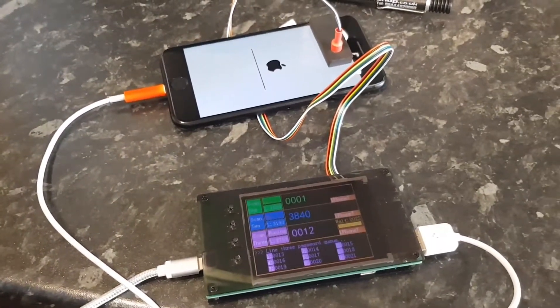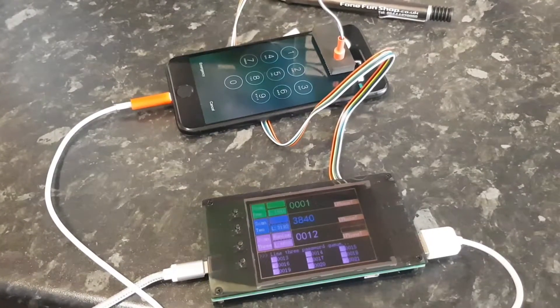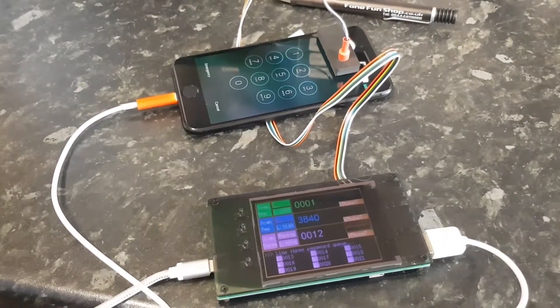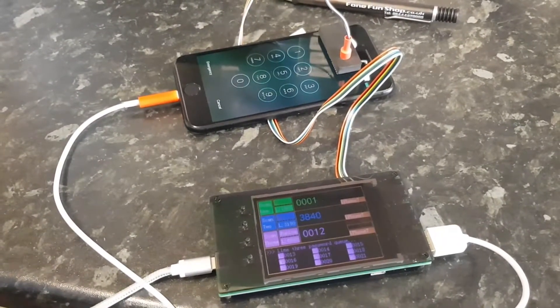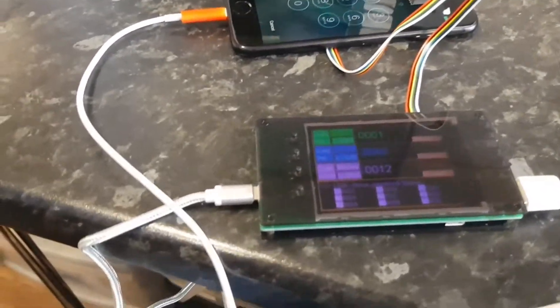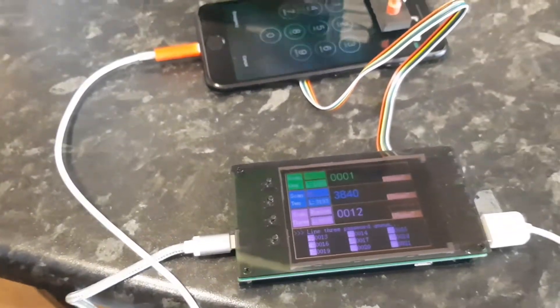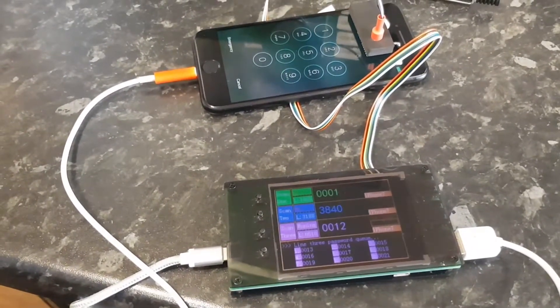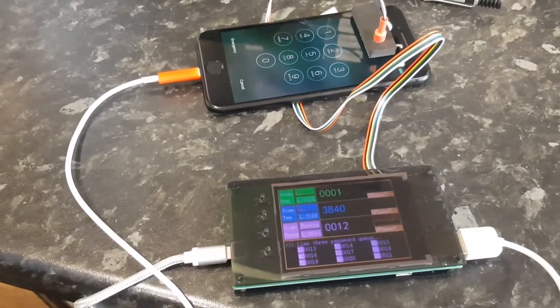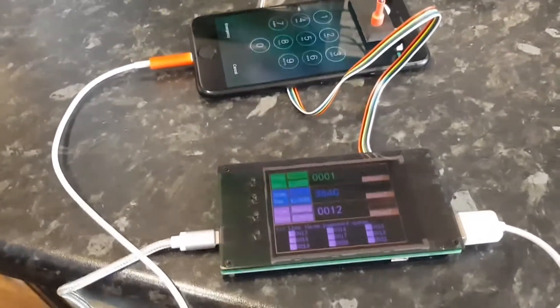It's our first test run at Phone Fun Shop with the IPBox 3, and it looks like it's completed on the code we set on the phone, which was 0012. We noticed a difference — it wasn't trying to recover data anymore, it stopped.